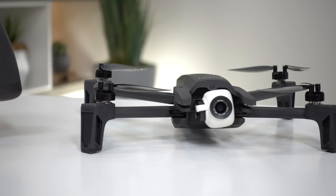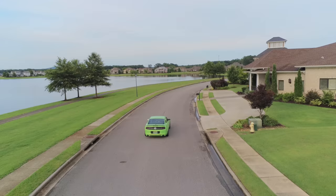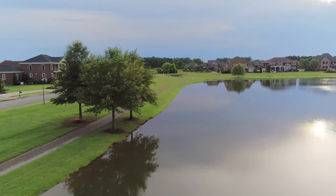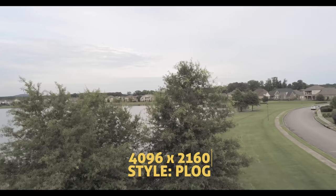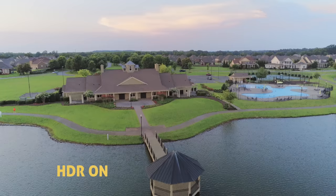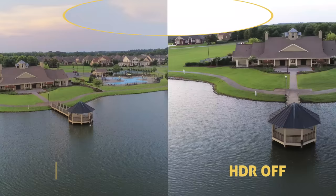4K HDR video — this is one of, if not the first, drone that shoots video in HDR, and that's really cool to see. HDR feels like the new 4K trend. Max video bitrate is 100 megabits per second, which is great, and it can record 4K cinema video as well — that's 4096x2160. Here's some test footage of HDR turned on and off, and you can clearly see the differences. I like how there's a lot more detail maintained, for example in those bright highlights of the sky. All this footage is straight out of camera, no editing applied.